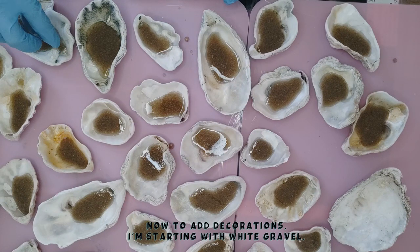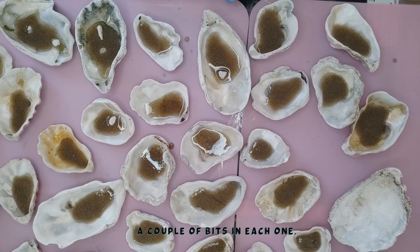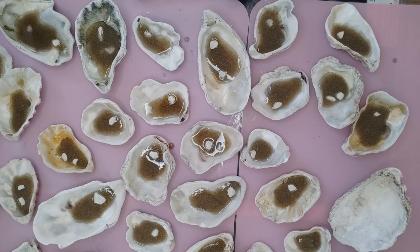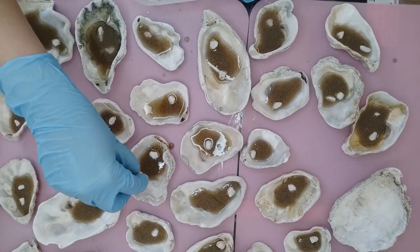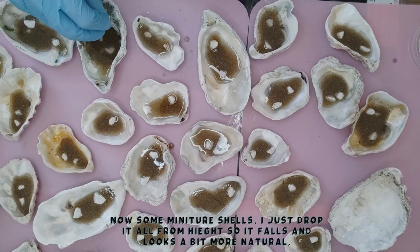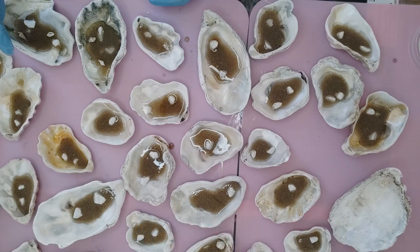I actually ended up running out of sand, so I couldn't fill up all the oysters I've got. I'm just going to decorate all the ones I did manage to get some sand in. I'm starting off with these little tiny white gravel pebbles that I actually had for my garden — just putting a couple in each one, kind of dropping them with no particular placement. I want it to look as natural as possible. I can see they slowly sink into the sand. Now I have my teeny tiny shells that I'm dropping in as well — again, just a couple in each one.